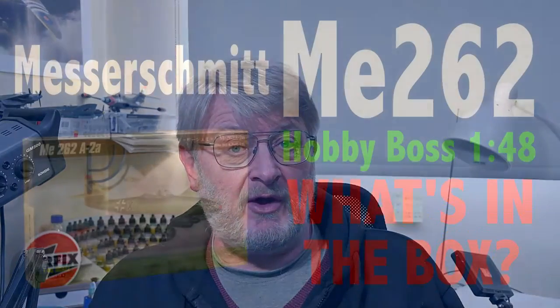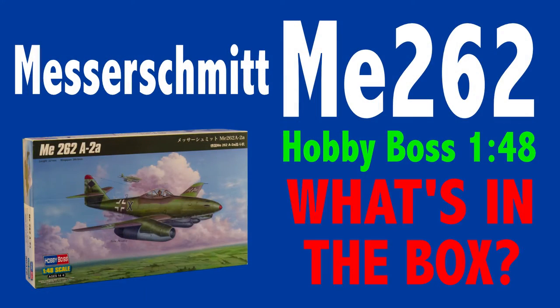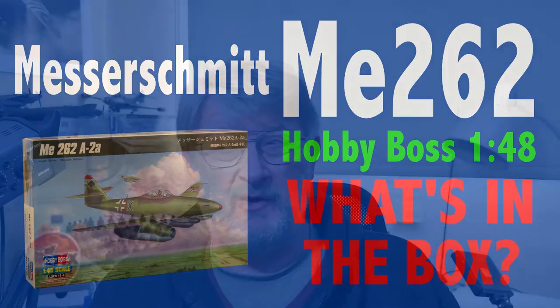This kit was donated by a friend of the channel, Harry Grant. Harry, thank you very much indeed, my friend. If you'd like to see what you get inside the box, there's a box opening video already available. It comes with a little bit of history of the aircraft as well, and what other ME262 kits are available in this scale. If you want to see how to put it together, hang around right here and I'll show you.